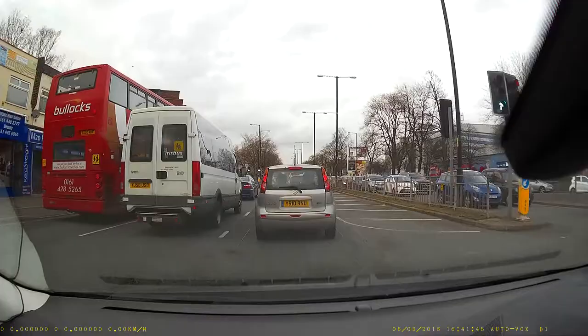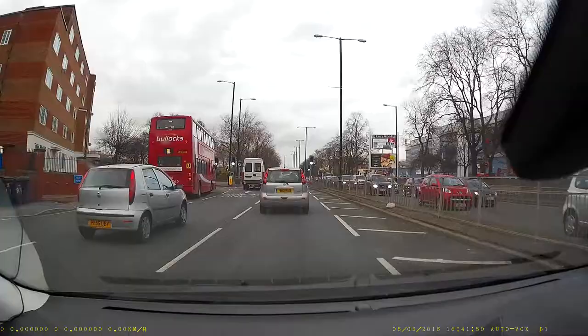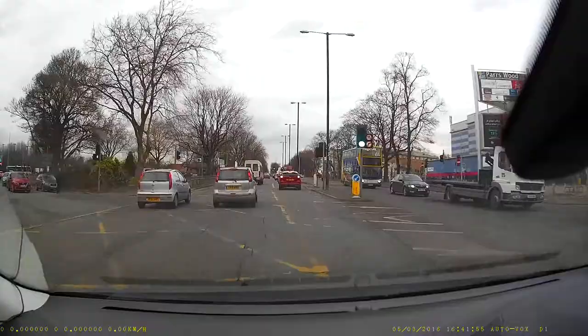There's a feature I haven't been able to test, and that's the built-in G-sensor that apparently will record sudden course changes or impacts. I haven't had to try that because I haven't crashed or had to swerve, but apparently it does come with that.